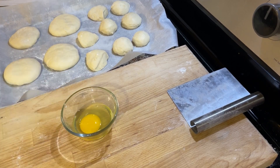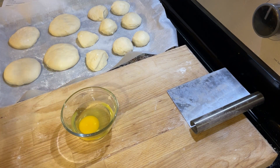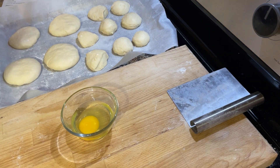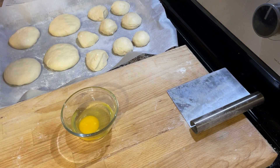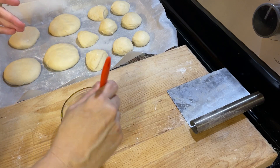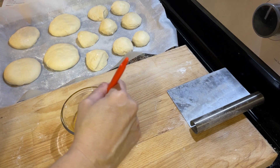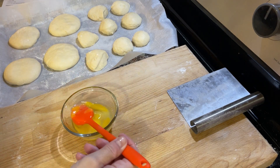For the egg wash, I have one egg. I'm going to add a tablespoon of water, and I've picked this orange brush. The package comes with different colors — red, purple, green, orange — and it also comes with two spatulas. The great thing is you can color-code the brushes so you know what you're using them for and don't have to worry about cross-contamination. I'm going to stick with using orange brushes for pastries, though honestly I don't use brushes for food a whole lot except for occasionally basting a chicken.